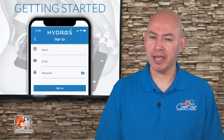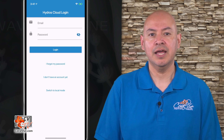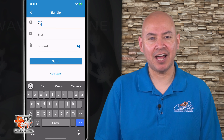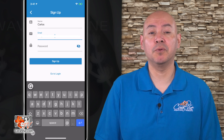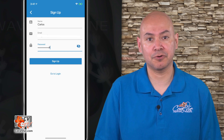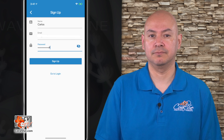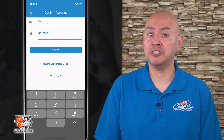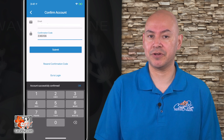Let's go ahead and create a new account. Tap on 'I don't have an account yet' and enter the information required. FYI, Coralview values and respects your privacy. We will not share your email address with any third-party companies without your express written consent. When done, tap on Sign Up. Check your email for the verification code and enter it on the screen.